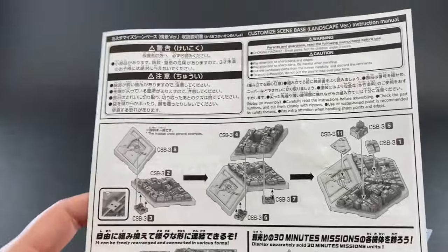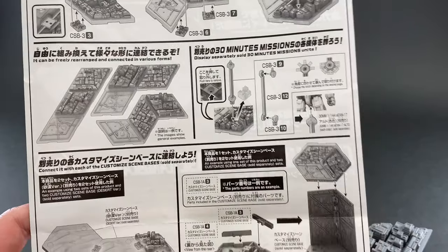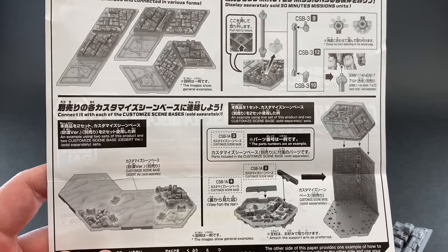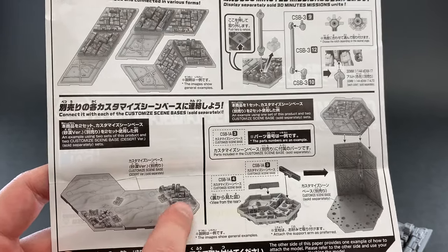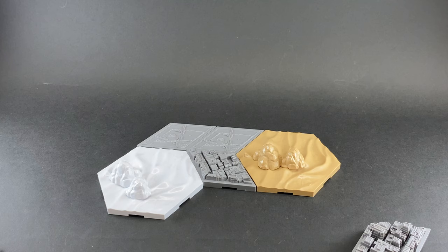The back of the manual gives a quick overview of assembly and different shape possibilities. It also shows how the city scene base works together with other types — for example, two desert pieces with a city piece in the corner and additional pieces along the edges. The interoperability between all the scene base types is really nice.